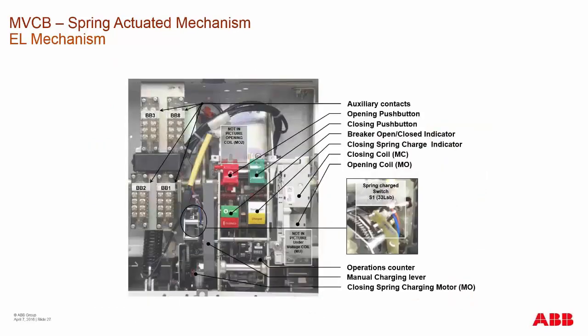Going over the basics of a medium voltage circuit breaker utilizing the EL mechanism: there are auxiliary contacts that provide signaling for opening and closing, directly driven from the main shaft of the breaker. The locations of basic operating controls include a manual open and close push button, and indicators for breaker charge, discharge, breaker open, and breaker closed.